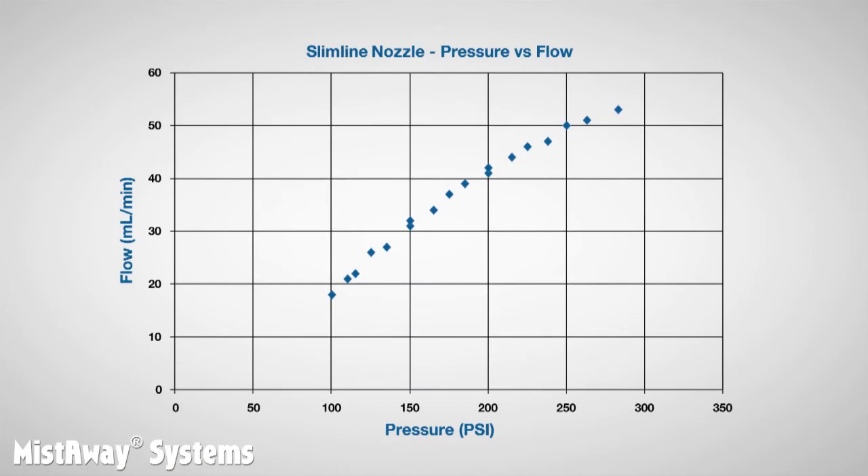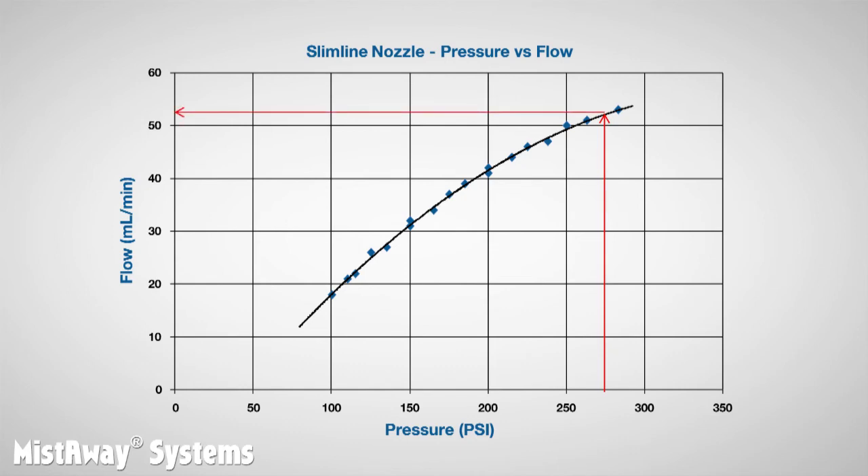This graph shows what we found about the relationship between pressure and flow from Mistaway's nozzles. For each test, the pressure coordinate is plotted on the x-axis and the volume coordinate — the flow — is plotted on the y-axis. We also plotted the line that best fits all the data points, which allows us to predict the flow through a nozzle if we know the pressure. Near the 275 psi operating limit of our pump, a nozzle produces something more than 50 milliliters per minute.